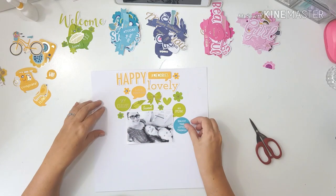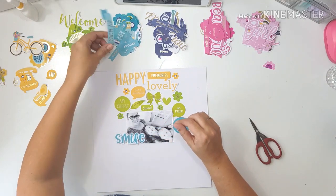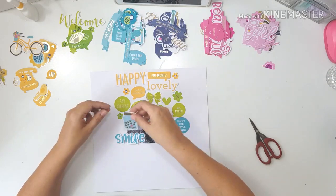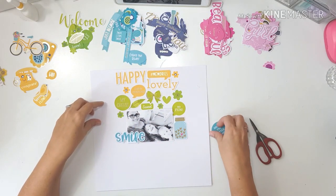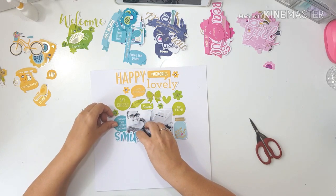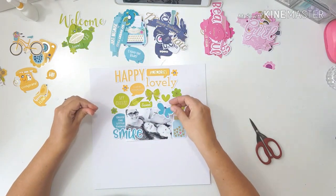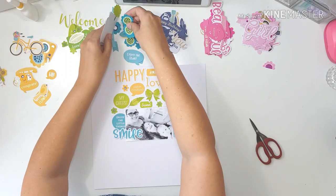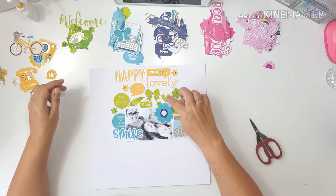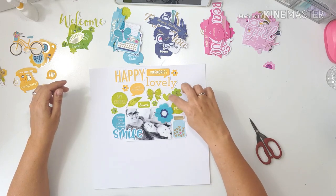This layout came together really quickly. I basically decided what I wanted to put where and I wasn't afraid of using all those big words. I know they could be used for titles on your pages, but I got this collection, made two or three pages with it and still have so much left. So I decided, why not use as much of these bits of ephemera as I can — I wasn't afraid to use all those big title words on this page.